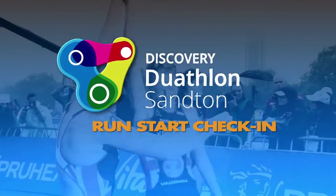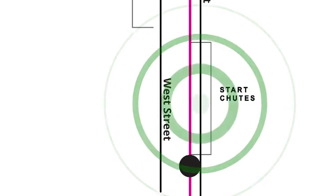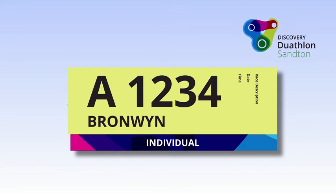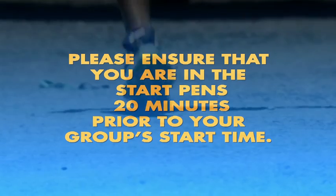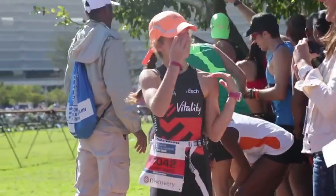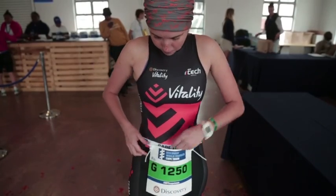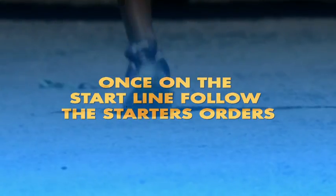Run start check-in: when you leave the transition area after you've racked your bike, you will need to make your way to the holding start pens in West Street, near the start line. Your start time will be printed on your race number and published on the event's website. Please ensure that you are in the start pens a minimum of 20 minutes prior to your group's start time. When reporting for your start group, you should already be wearing all your running gear, with your timing chip on your left ankle. Your race number needs to be positioned on the front and clearly visible. Once on the start line, follow the starter's orders.